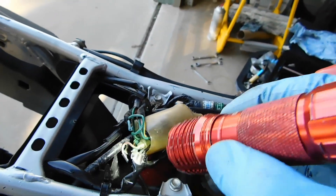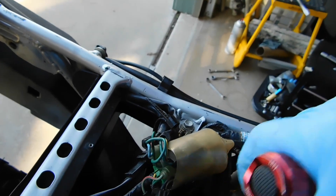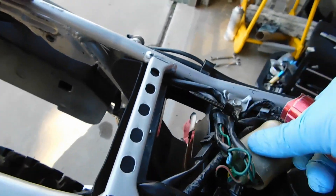I thought I had actually modified this airbox, but I didn't. I guess it was the other Honda that had the modified airbox. But yeah, there's the air filter. So we shall see.